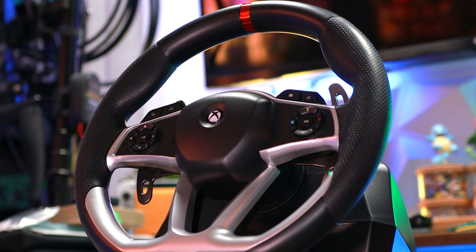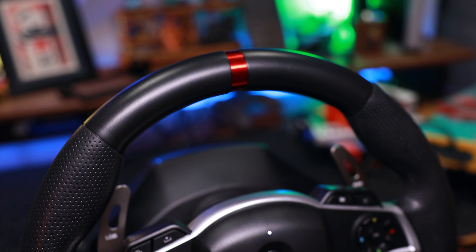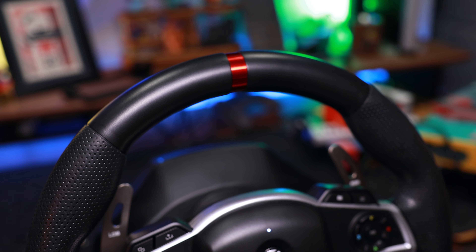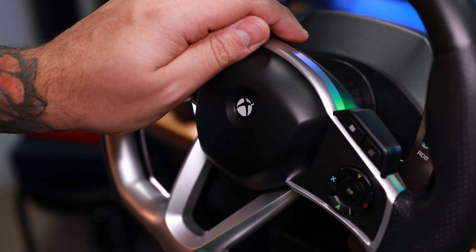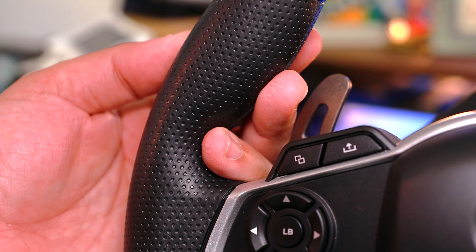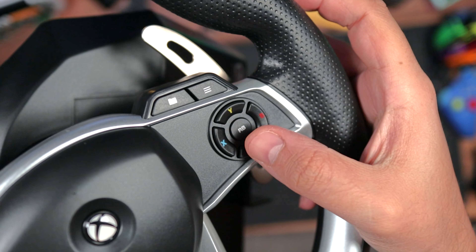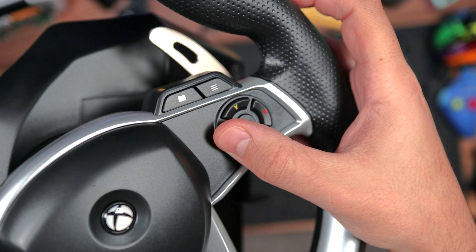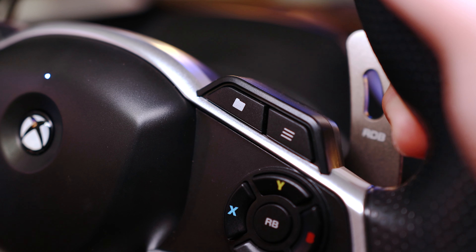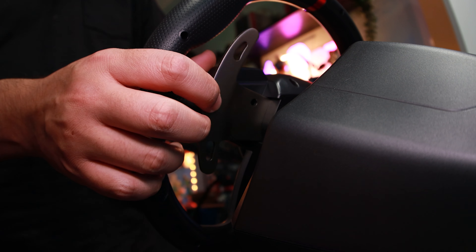The wheel is full-size with a slick black and gray design, along with a 12 o'clock stripe at the top that marks the center position of your wheels. Although it's mostly plastic, the build quality is still great and feels very durable. The sides are wrapped in a dimpled rubber that gives you an awesome Spider-Man-like grip. On the front, we've got all the same buttons as the Xbox controller, along with a profile button, which we'll get back to. Behind the wheel, we've got nice and clicky metal paddle shifters.